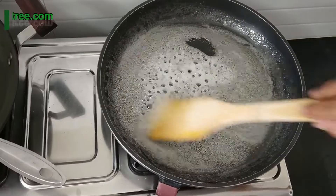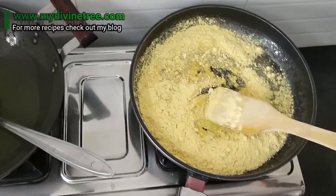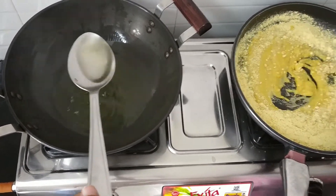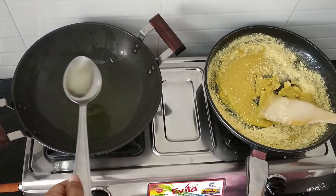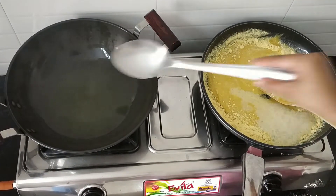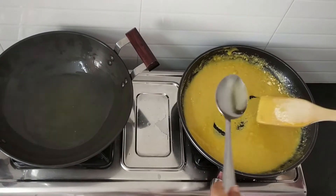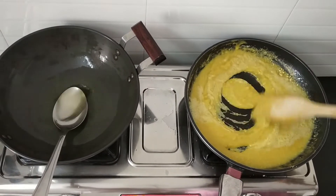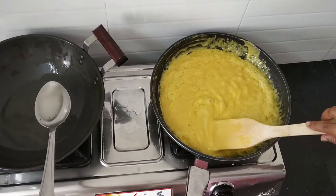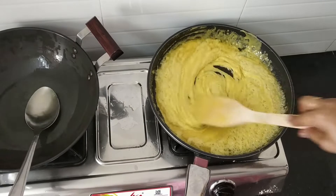Now I am adding this besan into the pan — slowly add it. The oil is very, very hot. Keep adding ghee into the besan. Keep on adding ghee — it will give you a wonderful mysupak. Froth is coming. If you get froth, your mysupak is coming nicely. But if you are not getting froth, something is wrong with the mysupak.